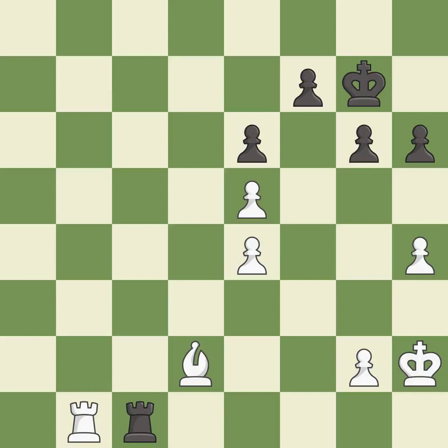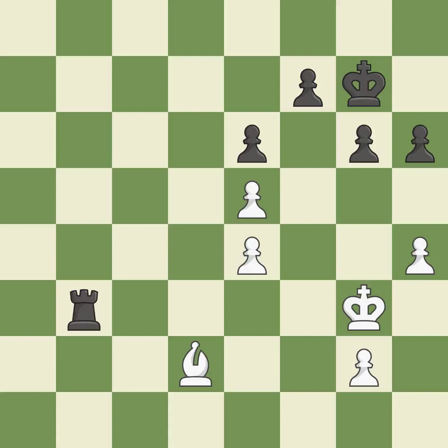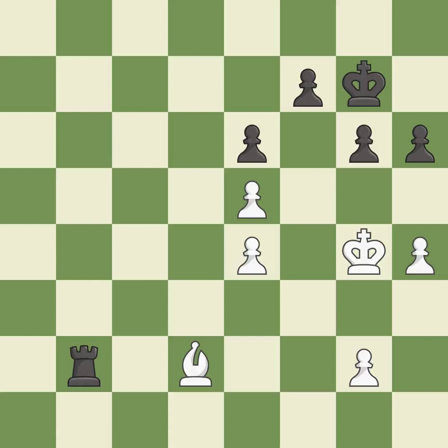Very precise — that rook was free for the taking — it is best. Right on target — it is best. A solid choice — it is excellent. This steps away from the checking rook — it is good. This is the way to win a bishop — it is best.